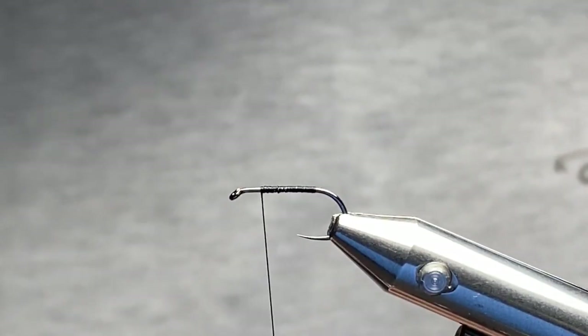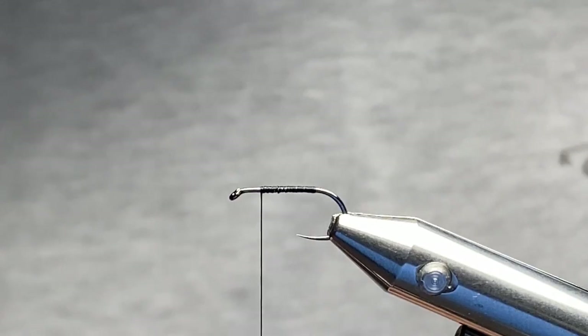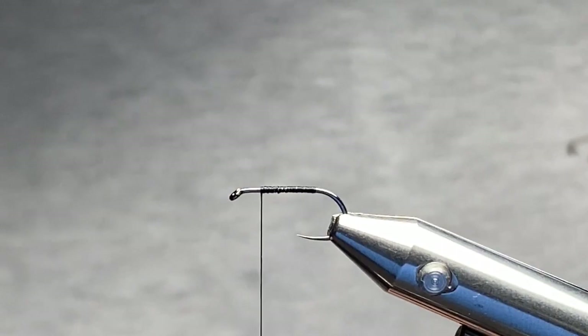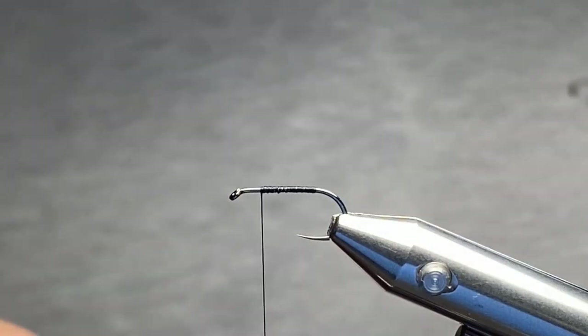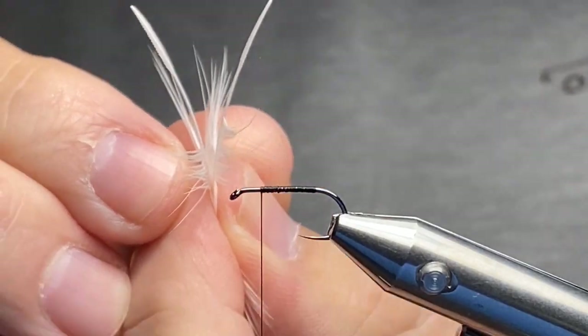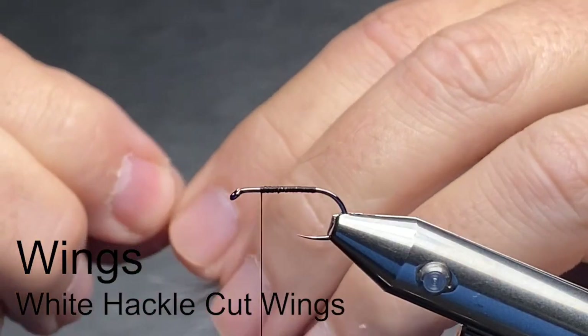You certainly can use hackle tip wings for this as long as it's white. One of the biggest differences between a Royal Wolf and a Royal Coachman is your tail material and your wing material. As you can see right here I have a matching set of white wings that we're going to put up on this particular pattern. With the natural curve, it gives us a nice natural curve, so you want to put those two together like that.